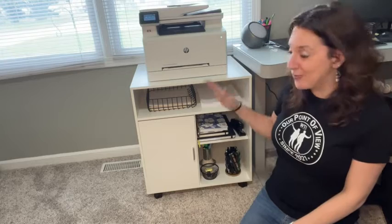This printer stand has all the functionality that I need. Holds my printer, has plenty of storage, and it looks really nice in my office too. That's my point of view.